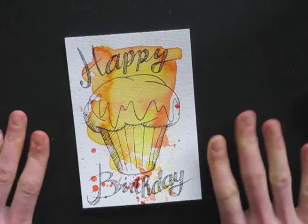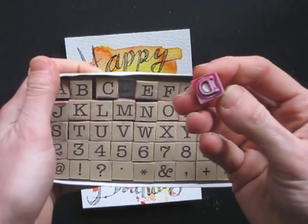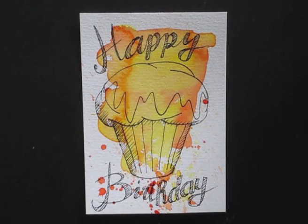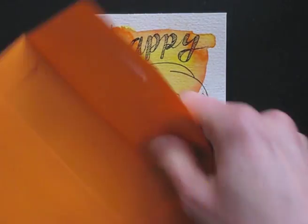So that's it! If you don't have pretty handwriting, you can also use stamps — they are pretty cool too. All you need now is an envelope to match it, and send it off to the lucky birthday boy or girl.